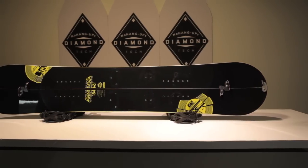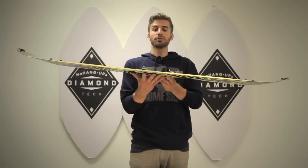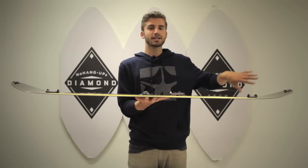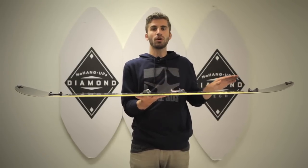This board is awesome for that rider that wants to hit the backcountry and still be able to land switch. Also, with our free pop camber — which is flat in between the bindings with five centimeters out towards the inserts, and then rocks out towards the nose and tail — this board is great in the powder and allows you to float wherever you need it.